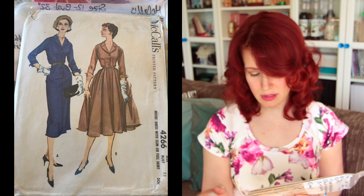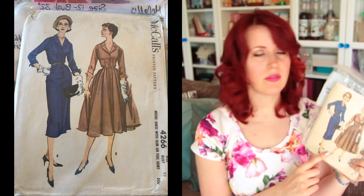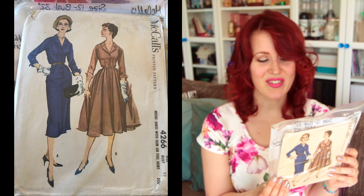Next is McCall's 4266, size 12 with a 32-inch bust. I think they've done a re-release of this — I remember seeing something similar on the Sew Direct website. It's a cute faux shirt dress. I love the little cuffs on the sleeves and the unusual square detail on the bodice rather than a princess seam. The listed measurements are 32-inch bust, 25-inch waist, 34-inch hips — I don't think I've ever had 34-inch hips.